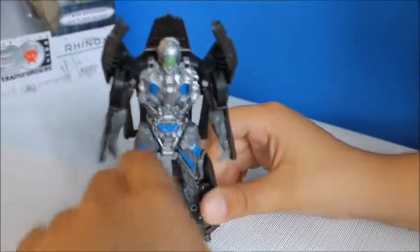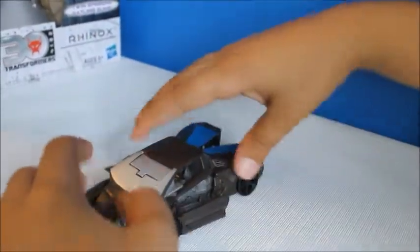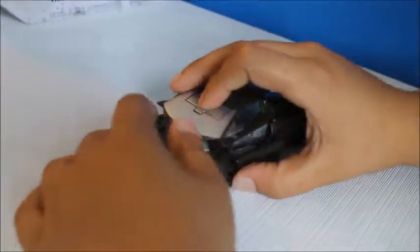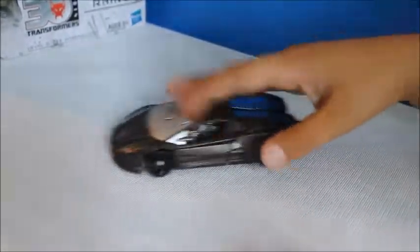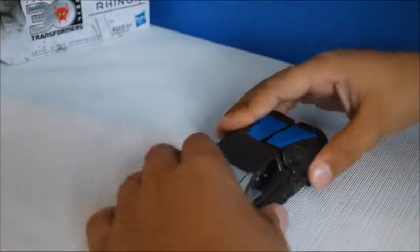So this is really dull. I'm going to transform it back — you pull this down and then it goes down. This is a really nice car.